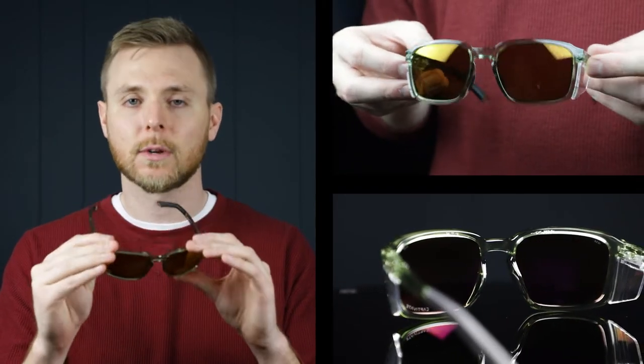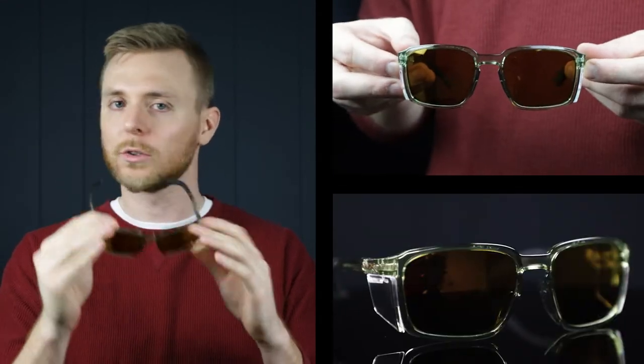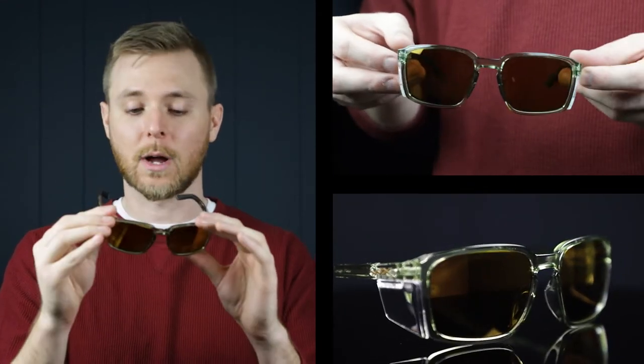The next new pair of prescription safety sunglasses from Wiley X are the Alpha, and these are awesome. They're a sleek rectangular style frame, more of a boxy fit. The option here is the gloss crystal light olive — a great sort of clear green color — and they have other color options as well.